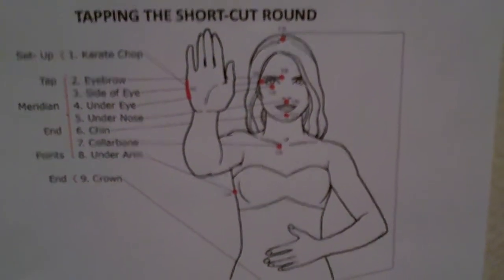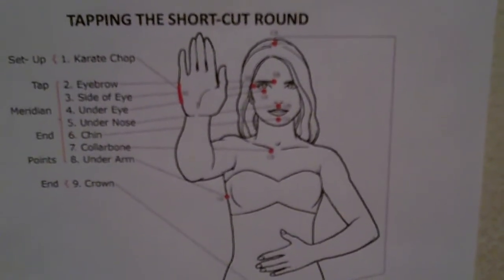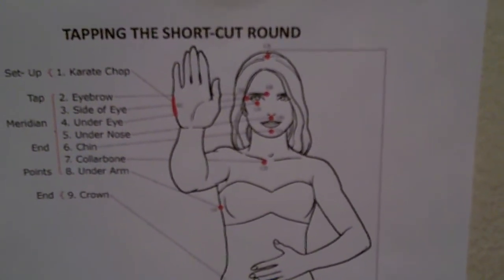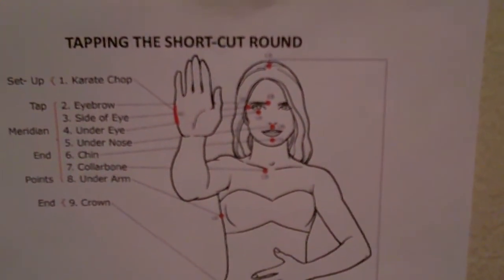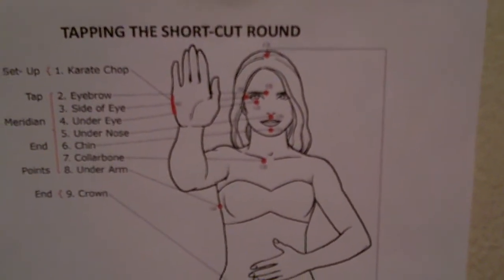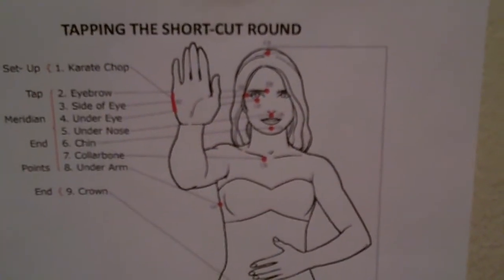On the eyebrow, the remaining stress. Side of the eye, this remaining stress. Under the eye, this remaining stress. Under the nose, this remaining stress. Chin, this remaining stress. Collarbone, this remaining stress. Under the arm, this remaining stress. And off the top of the head, this remaining stress.